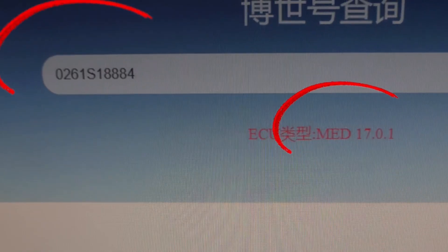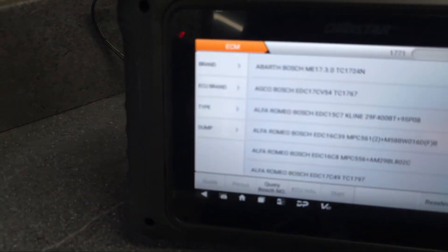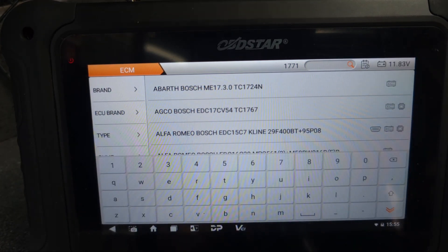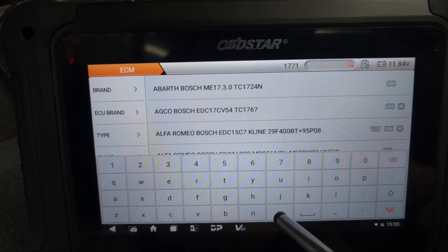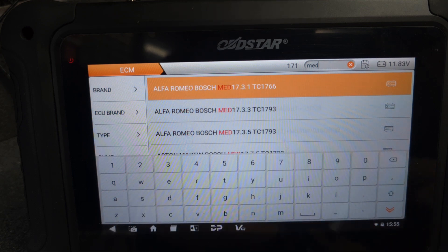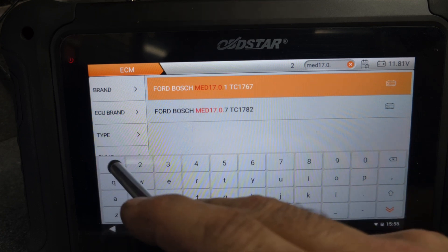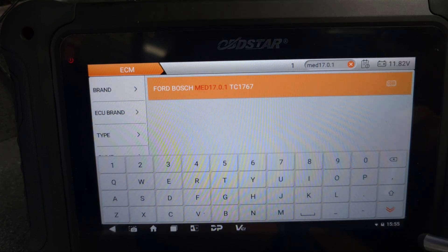The actual ECU is MED 17.0.1. We go back to the OBD Star, go to the search, and type the ECU model: MED 17.0.1. As you can see, this is the actual ECU listed - we just click on it.